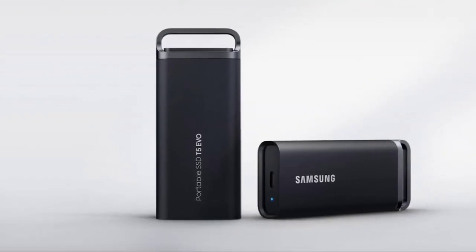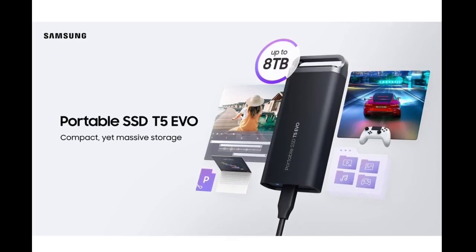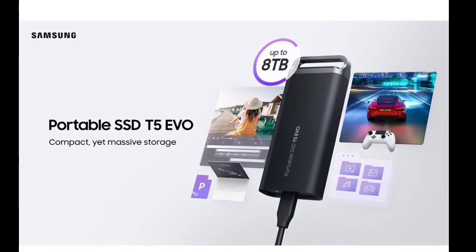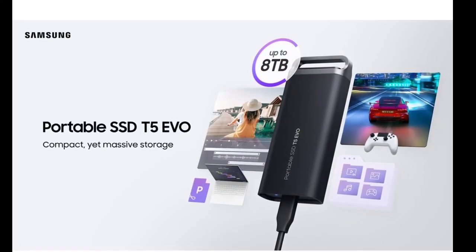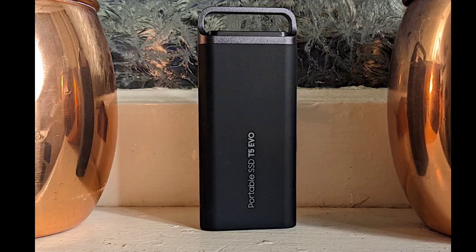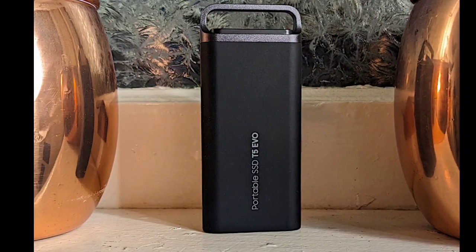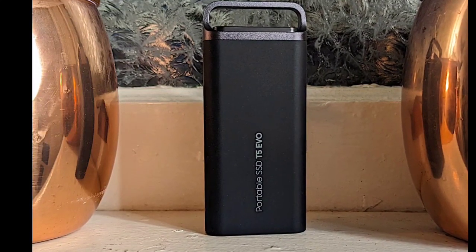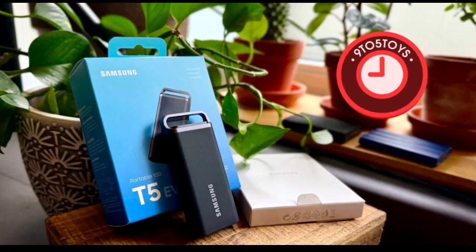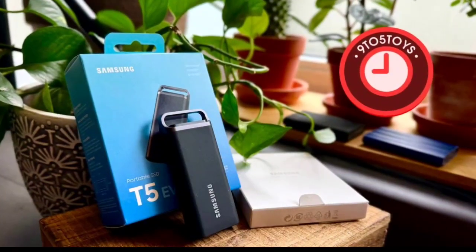The Samsung T5 Evo SSD, with a compact and robust design, has been introduced. The new Samsung T5 Evo comes in three storage configurations, with the highest being 8 terabytes. It is portable and could be one of Samsung's more robust SSDs so far, available in 2 terabytes, 4 terabytes, and 8 terabytes storage options.